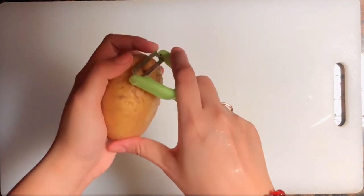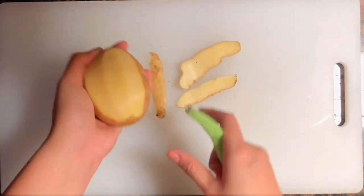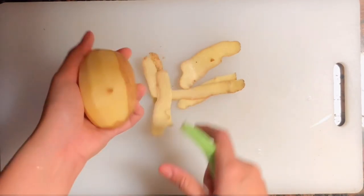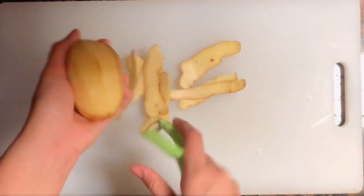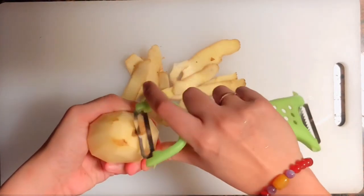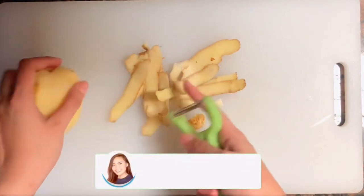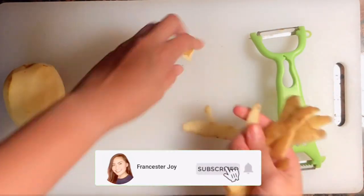Get one potato — I have here one medium size potato, this will be the main ingredient of our potato cheese cubes. We'll peel it and then boil it in a bit. And of course, if you're new to my channel do not forget to hit the subscribe button and click the notification bell so you can follow our every upload.